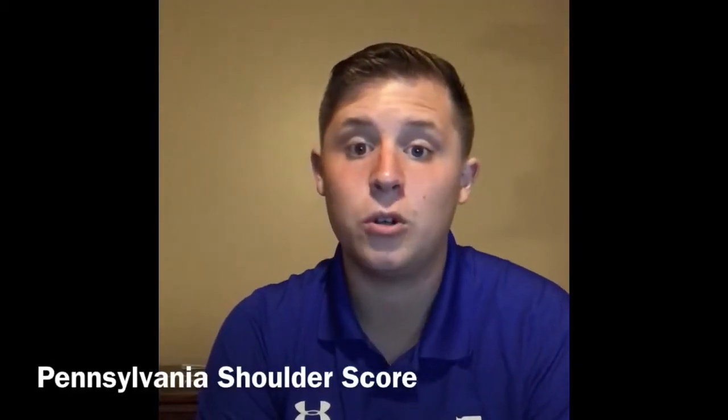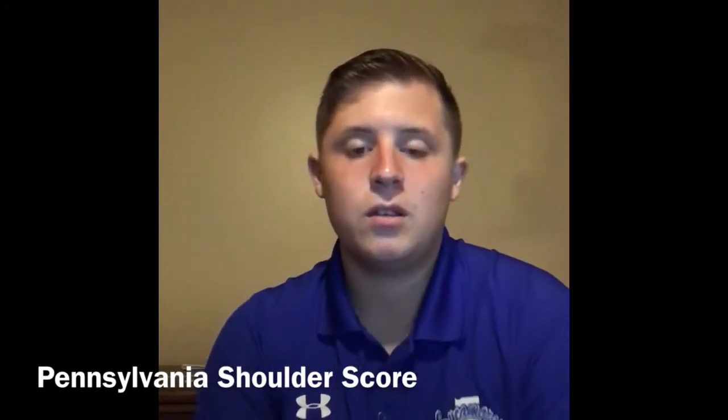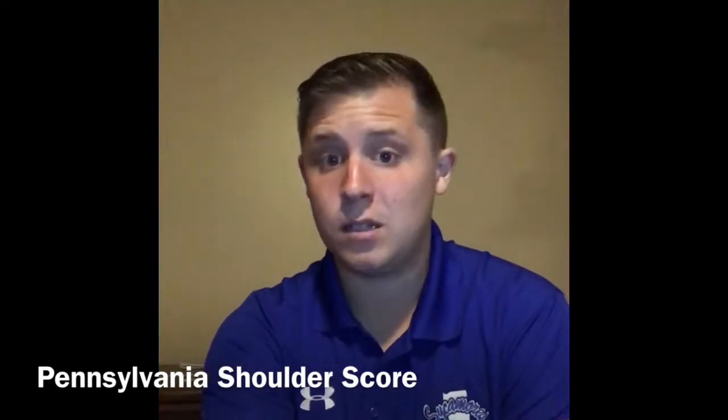I'm a professor student at Indiana State University and today I'll be going over the Pennsylvania Shoulder Score Test. This test helps to see pain levels for patients with shoulder injuries. The test is pretty simple and easy to score.